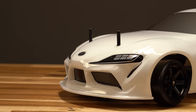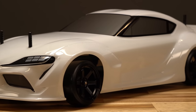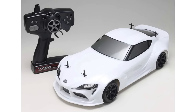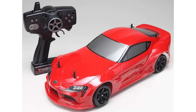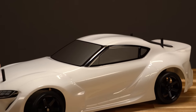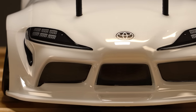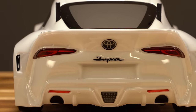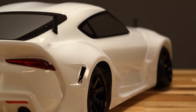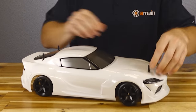Here it is — the YD2Z ready-to-run with a white Toyota Supra body. This car is offered with only one body style, the Supra, but it is available in white or red. The body looks pretty good — basic and minimal with decals over the windows for tint, decals up front for headlights, and more decals in the back. Overall it's very simplistic and ready to be customized. The body posts stick out kind of high, but you can always trim those down.